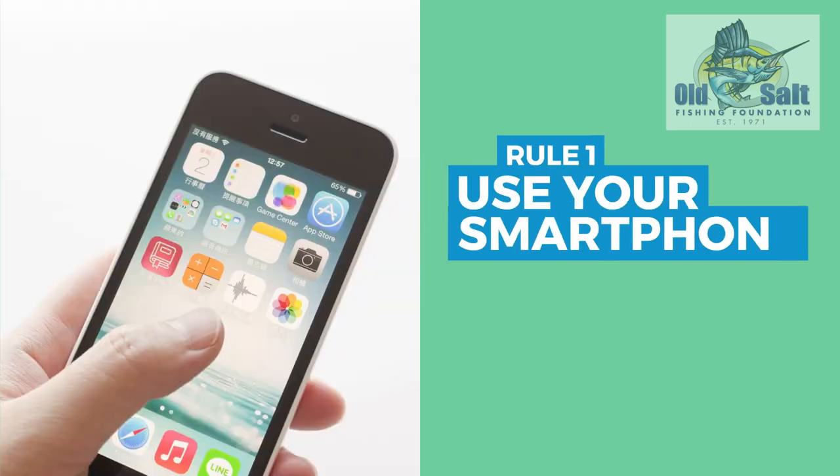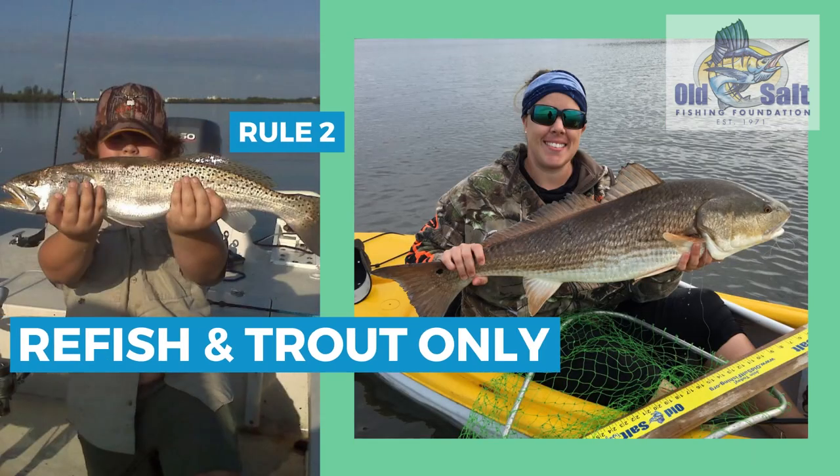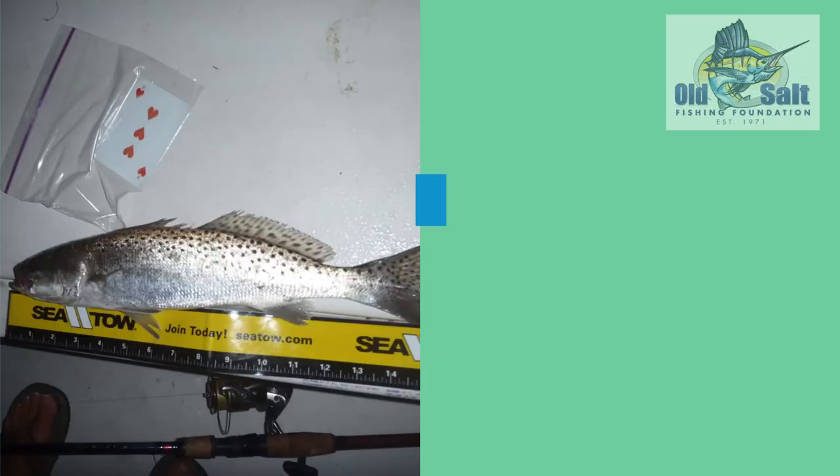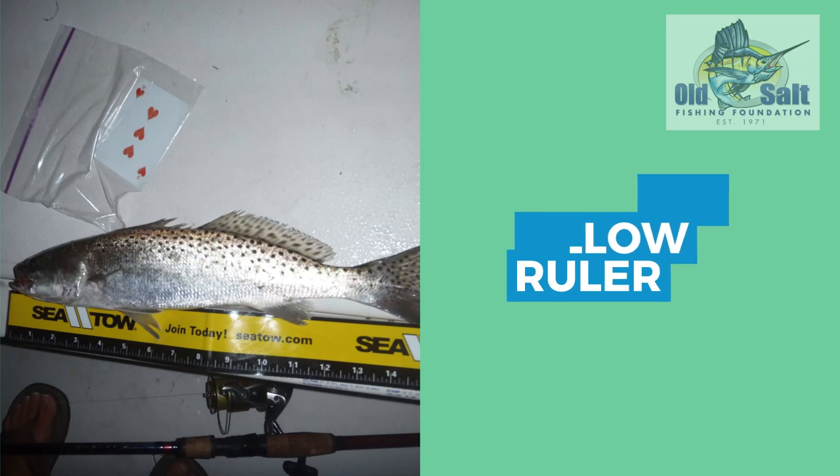Make sure you're only taking photos of your redfish and your trout. All other species need to be weighed in — those fish need to be brought to the weigh-in.